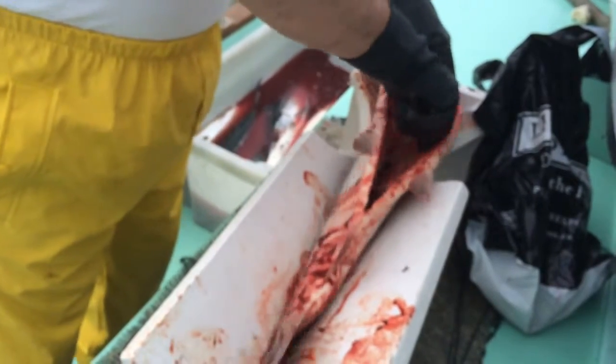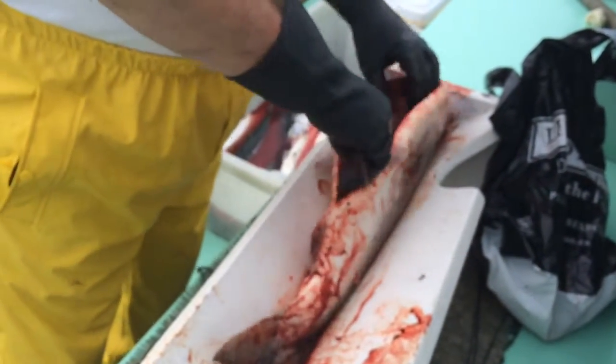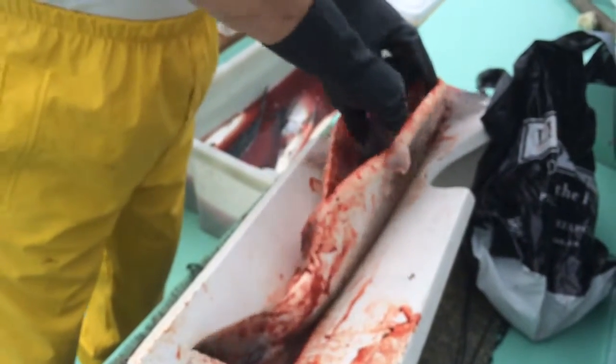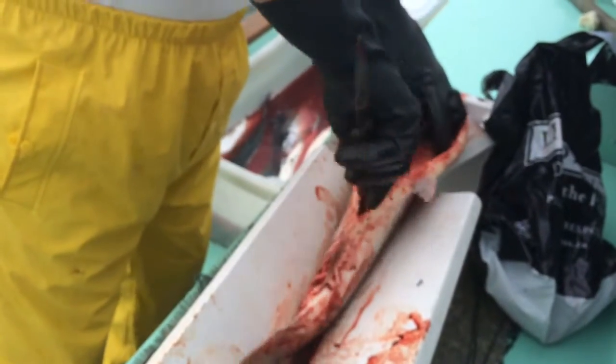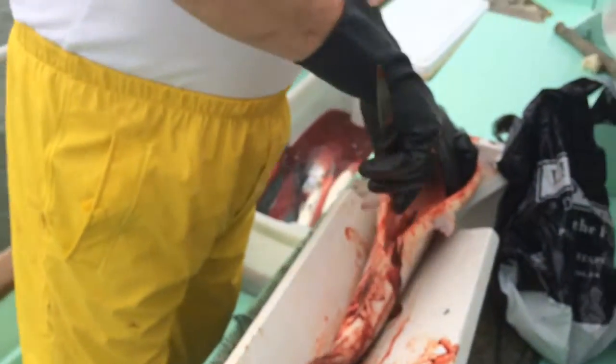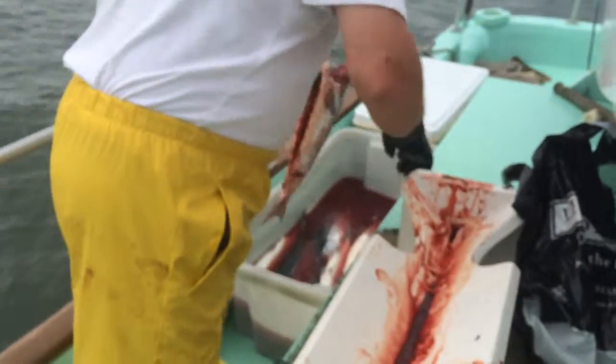Now normally on a commercial boat, you'd have water running and everything — there'd be water running down here cleaning out all of the blood. So this is more of a pleasure boat way of doing things. But that's how you clean a fish with the head off — head on cut.